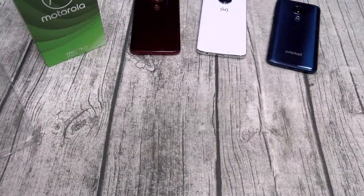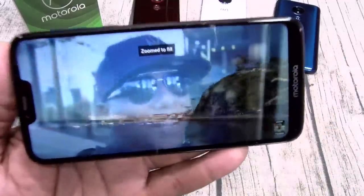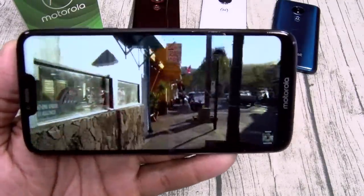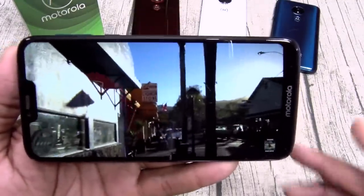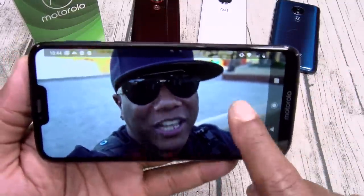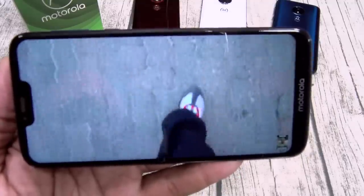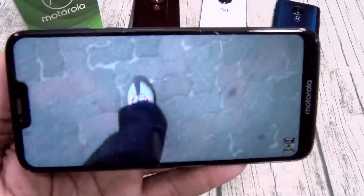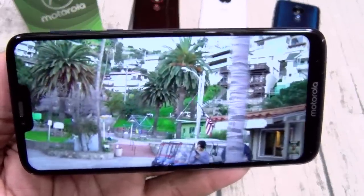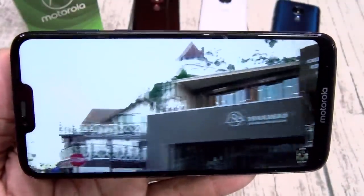Let me pull up a video so we can check out the display and listen to the speaker. Got my usual test video on deck. Now the speaker's on the top — not the loudest speaker in the world but it gets the job done. Let's get some music going. Honestly, if you're gonna have only one speaker, I prefer it on the top — but it's definitely nice and loud, it'll get the job done.